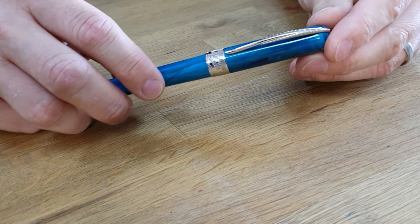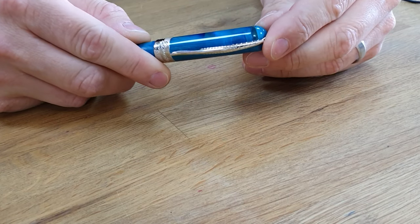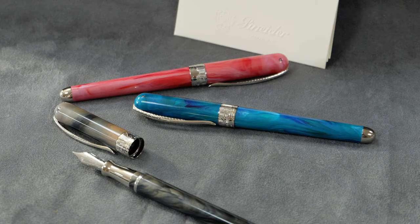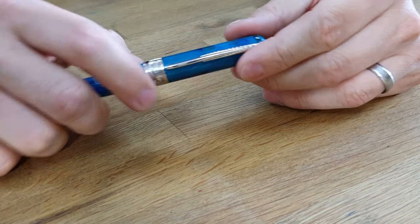Their name is also engraved on it. The clip is articulated, which means it's sprung. It's got a feather design on it, so it's supposed to look like a quill, because this is a writing instrument. It's got a cap which is held on with a magnet, which is quite clever and relatively unusual for fountain pens.